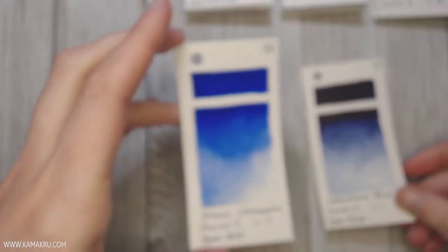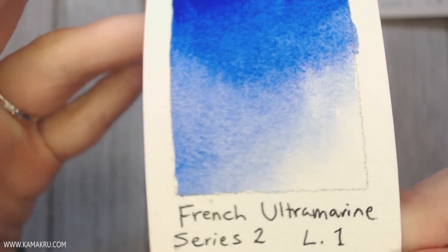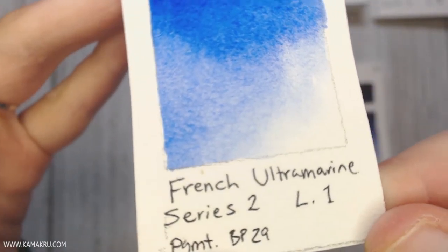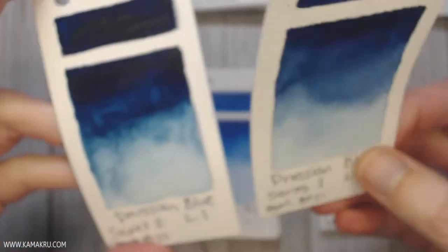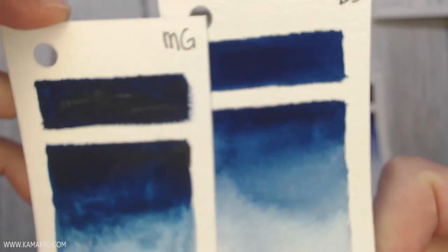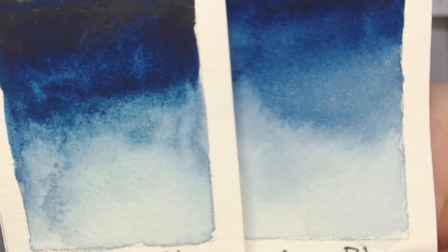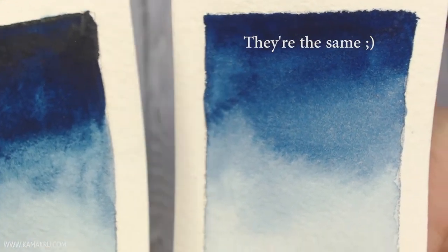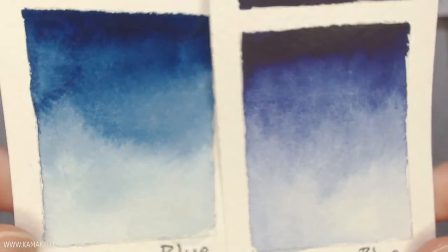French Ultramarine is a new one I've never had before, but it is bright — I've never worked with a blue that was this bright. I may or may not add that; not quite sure yet. There are two Prussian blues — one is M. Graham and one is Daniel Smith — because I wasn't sure if either would look a little bit different from the other. Here I'm comparing Prussian blue and Indenthrone blue, and you can see the Indenthrone is a little bit more on the purpley side.